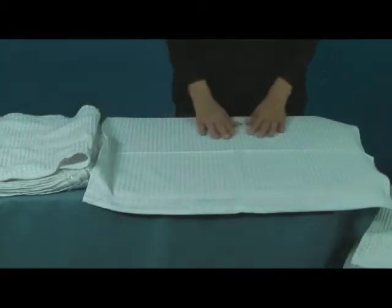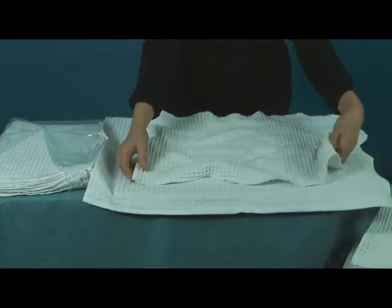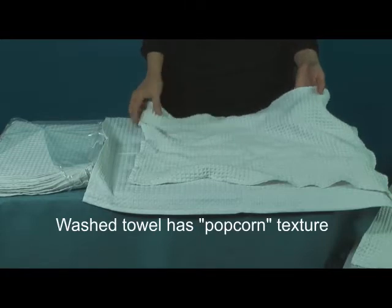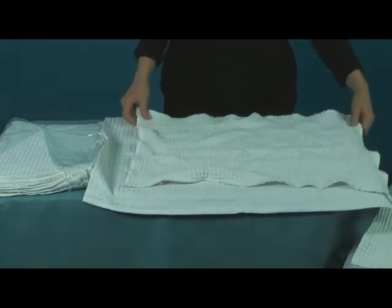Here's a new towel right out of the package. And here's one that's been washed in the washing machine and dried in the dryer. As you can see, the towel now has a really neat popcorn appearance. That popcorn appearance looks great and has a side effect.